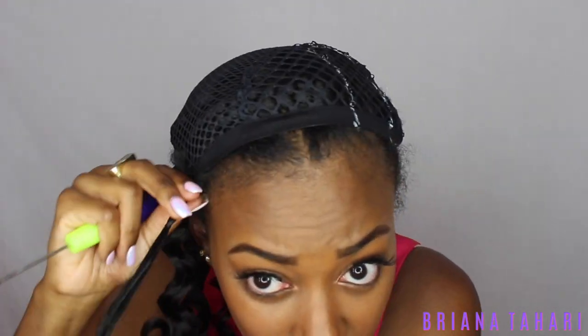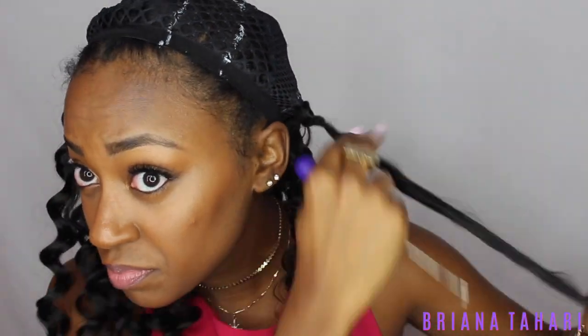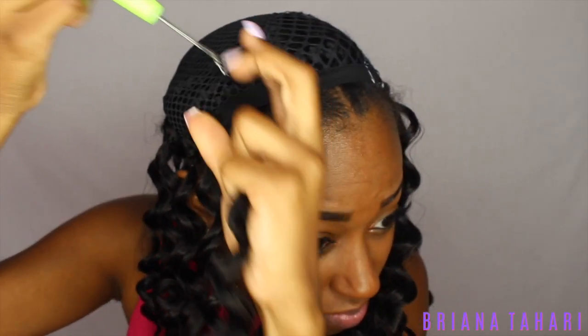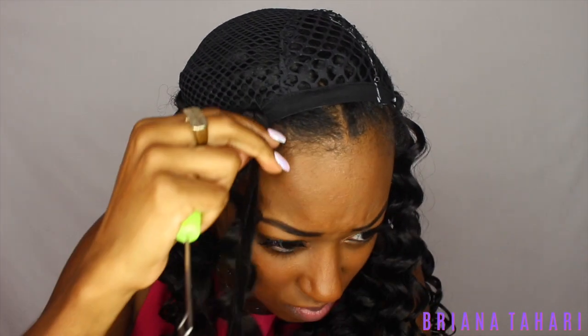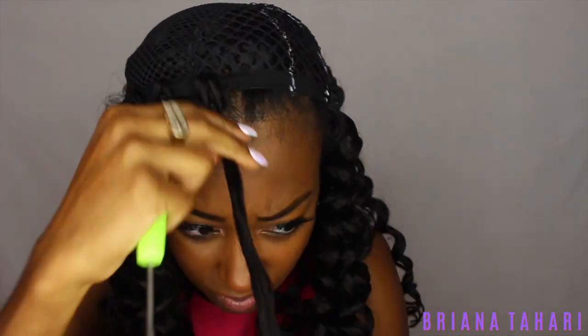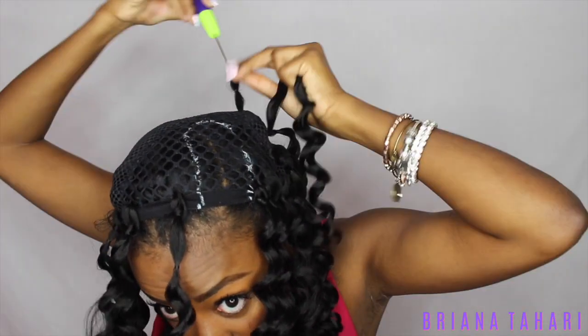Whenever you get to the edges of the cap, make sure you're putting the crochet hook or the crochet piece of hair both through the edge of the cap and through your hair so that it covers the line from the crochet cap. I'm going to slow it down and show it in real time. Also, because these pieces are four-in-one, you want to space them out — if not, your head will be heavy and it'll be super full.